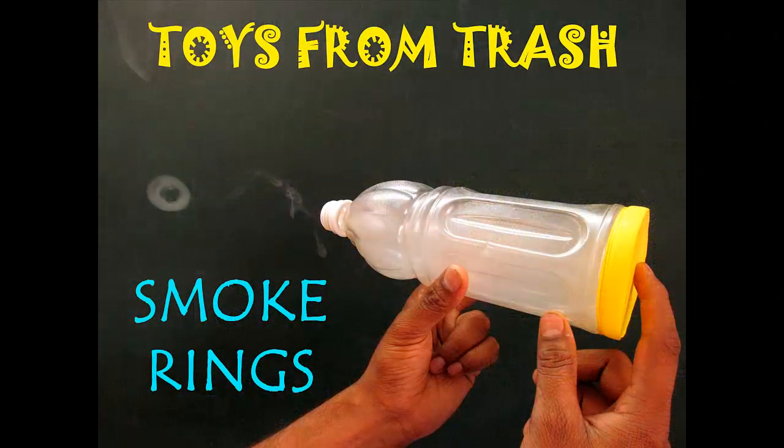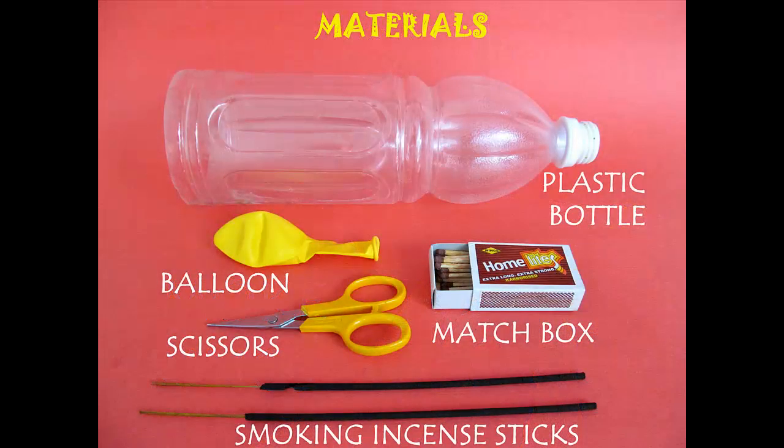What we need to make smoke rings is not cigarettes, but a plastic bottle, incense sticks, and a balloon.